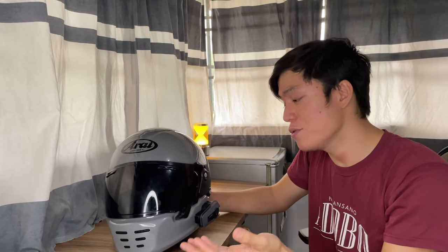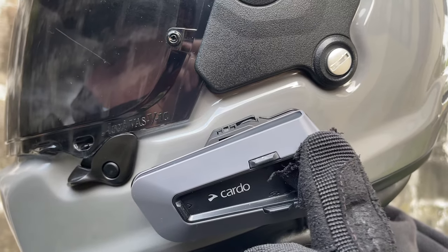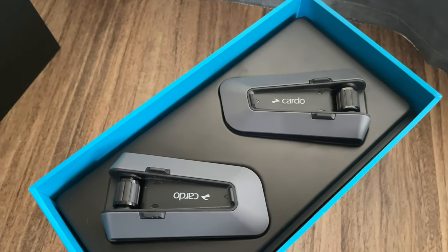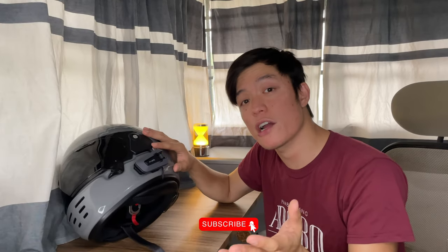The only thing left to do is download the app and pair it to the device, and from there you can stream music and connect to your navigation app. This is obviously for someone who wants to connect with other riders in a group, or someone who commutes daily and wants to listen to music and answer calls occasionally. Sometimes when you're navigating or on a long highway you just want music to change the mood. This Cardo is also for someone who doesn't have a Cardo yet — it's not really meant for someone who wants to upgrade unless you have multiple helmets or a budget for it, because for the price, I don't think it's a worthy enough upgrade from the Cardo Packtalk Bold.